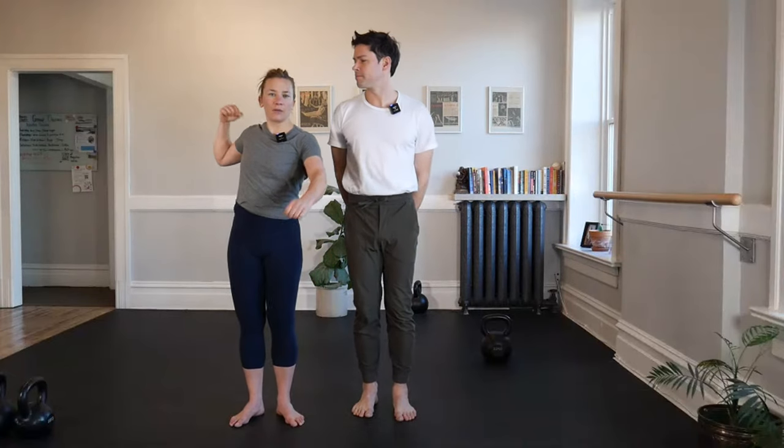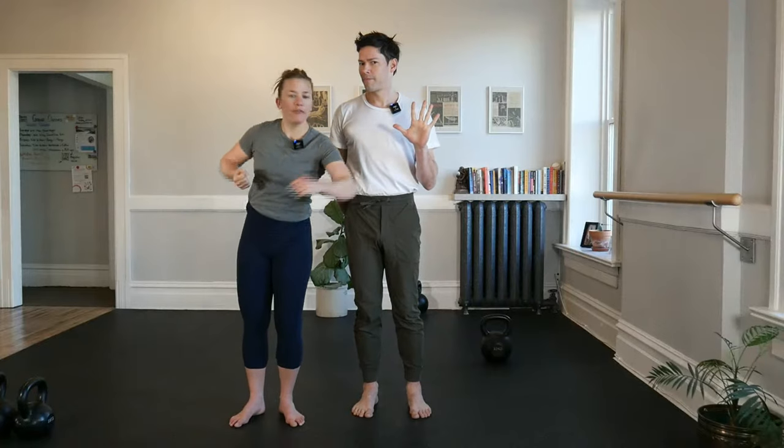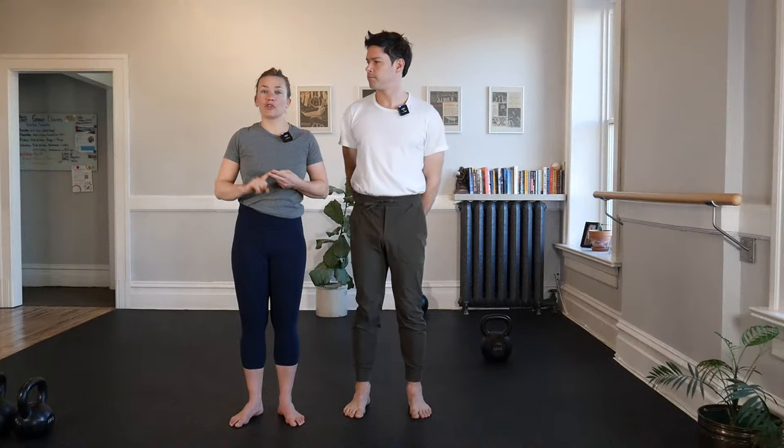Hello! Welcome to Bars and Belts. My name is Lauren. And I'm Ian. Tonight we are in week number five of our strength and swings class, where we play with our body weight to get started, then we have our kettlebell out and we've been working on our get-ups as well as our two-hand swings.